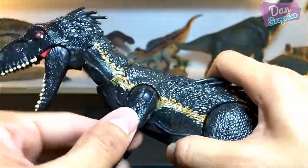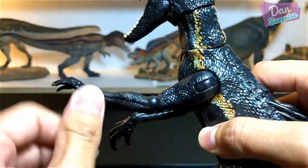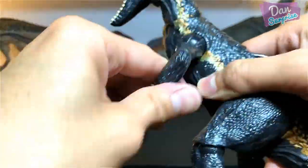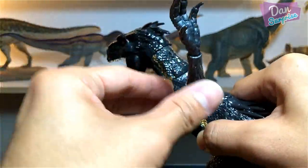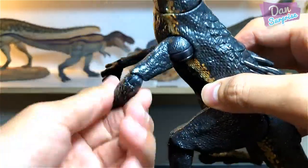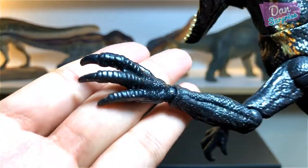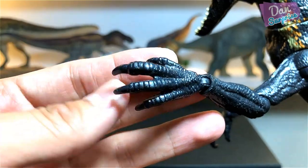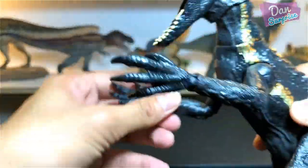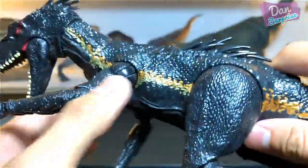Moving on to the arms — very articulated! One, two, three: three points of articulation. You can turn them 360 degrees, move them up and down. You can even move the forearms and the wrist — amazing! The Indoraptor has four fingers, which is two more than a T-Rex, giving it plenty of posability. Incredible!